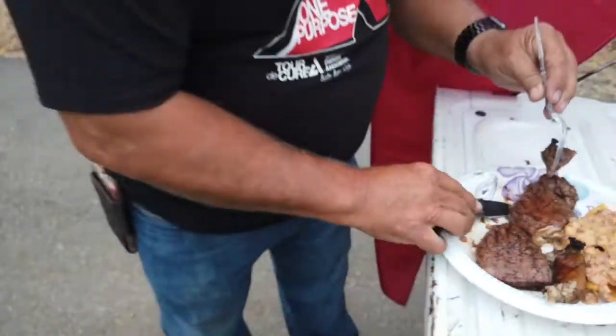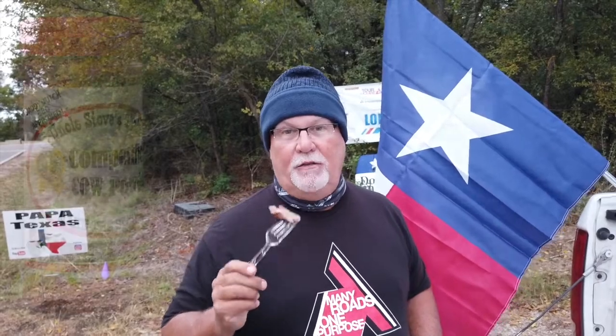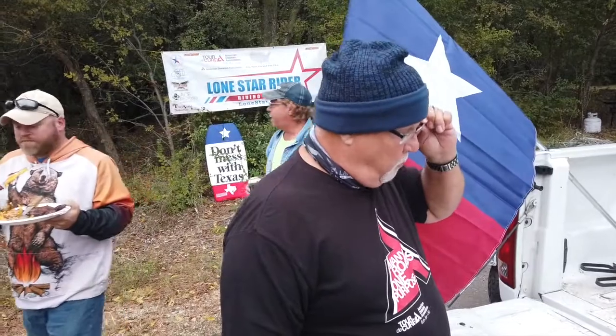All right, this is the cow right here — Uncle Steve's competition cow powder. Hands down, cow powder. We got another cow powder person.